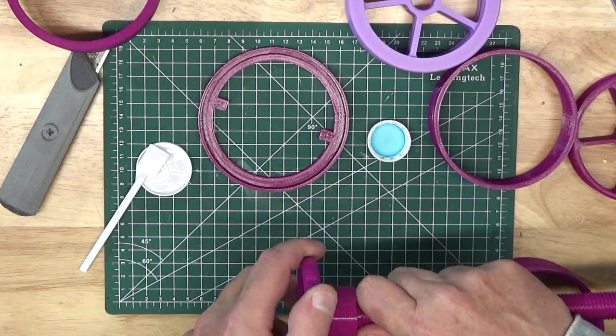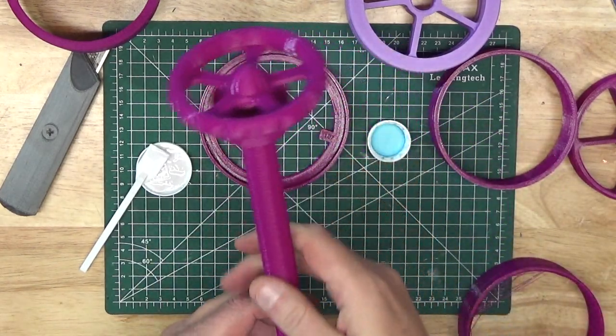Finally, put some glue on the threads of the top bushing and thread that onto the handle.